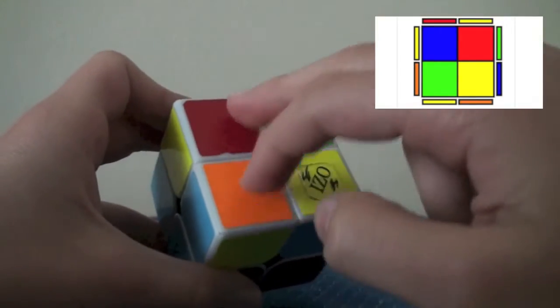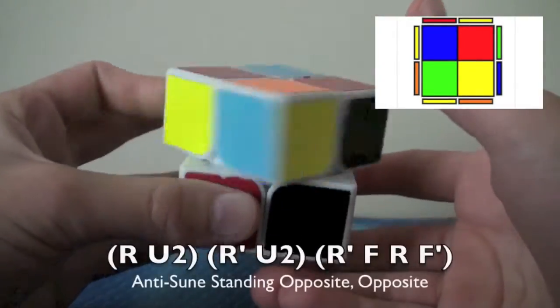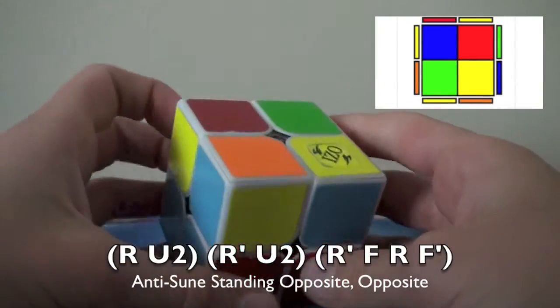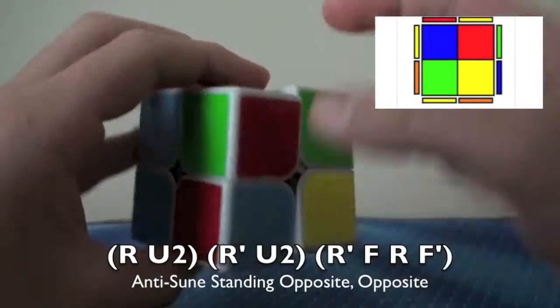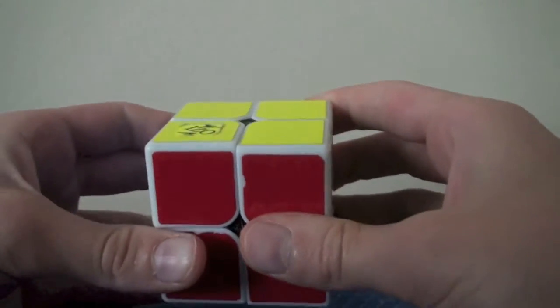Now the anti-sune case: these two are opposite, these two are opposite — a lot better, honestly. The algorithm is: R, U2, R', U2, R', F, R, F'. To explain: R, U2, R' puts that corner to the back, you do U2, and that's sledgehammer. And that's it! You guys have learned 10 out of 12 cases!